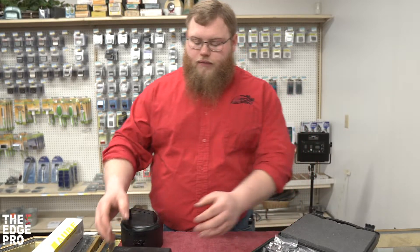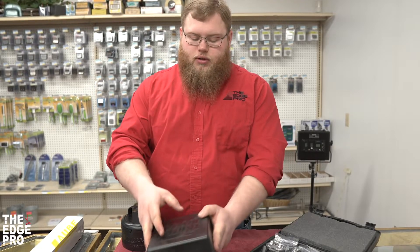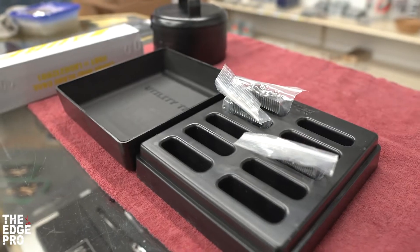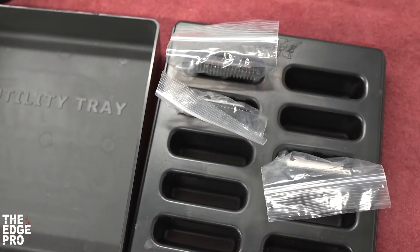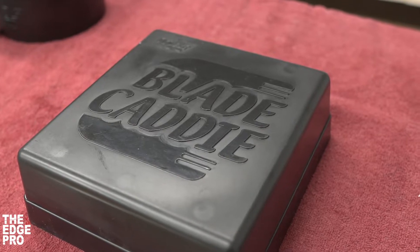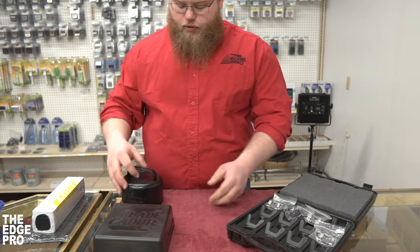Another good option is the Double K blade caddy. One downside is it doesn't latch closed, though it does slip on snug. You take the lid off and it has different slots for your blades. The downside to this one is that due to the width of the slots, some of your larger blades — like your 3¾ HT or even some 5-in-1s like Arcos — aren't going to fit as well because they're too wide for the slots.